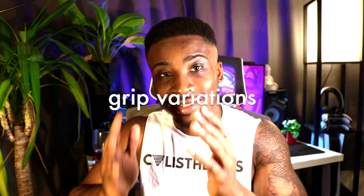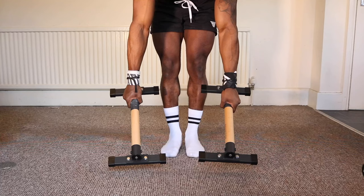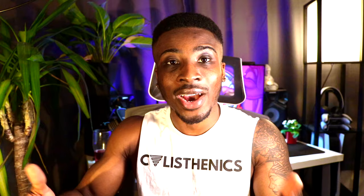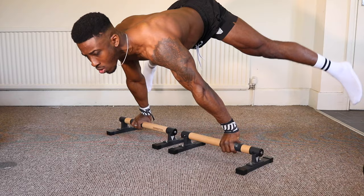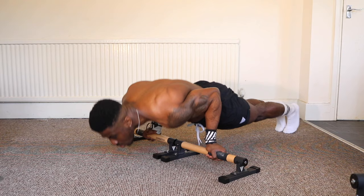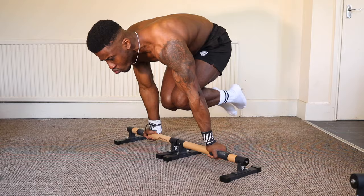Lastly, parallettes let you practice straight bar movements, which you can't do on the floor. When you move to the high bar or p-bars at your local park, you'll be able to progress moves you've learned on the floor through the parallettes and then onto straight bars. So when you see people doing straight bar planches, you'll be ready and it won't feel unfamiliar.